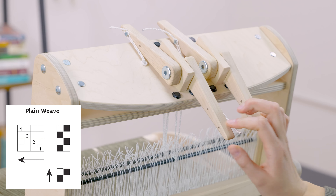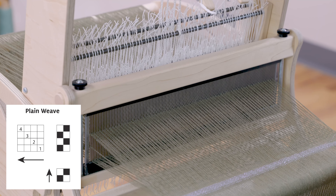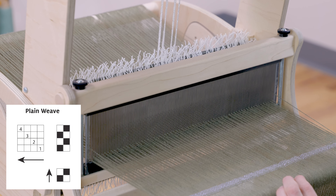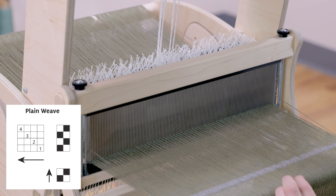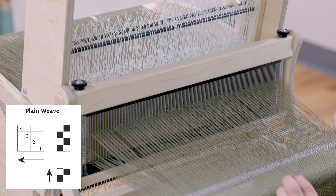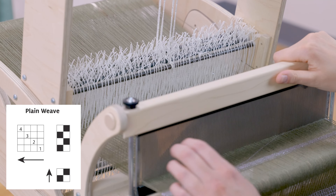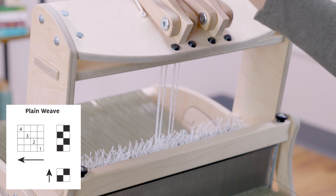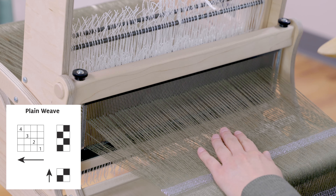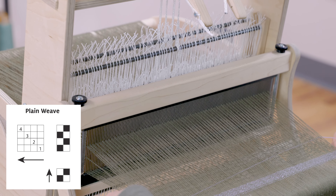Now I lift shafts two and four again — over the first floating salvage and under the second. If I forget which was my last pick, I lift up one of those groupings and try to lift up on my excess yarn. If it doesn't come up easily, then that isn't the last pick I wove. I'll try the other one, which was lifting shafts two and four, and that one came up really easily — so I know that was the last pick I wove. Then I can change my shed to the next pick and weave across, over the first floating salvage and under the second. Leave an angle, snug the loop, and beat.